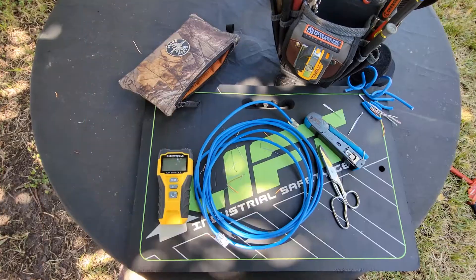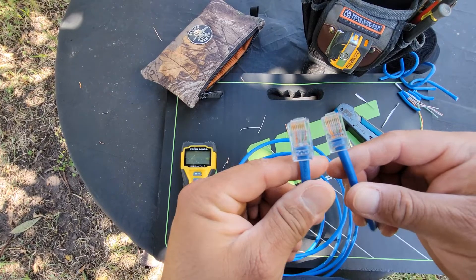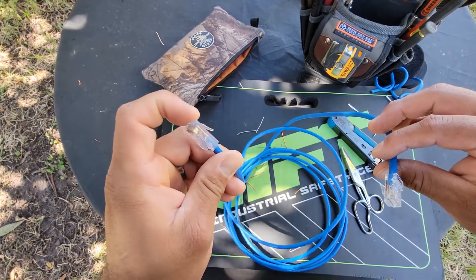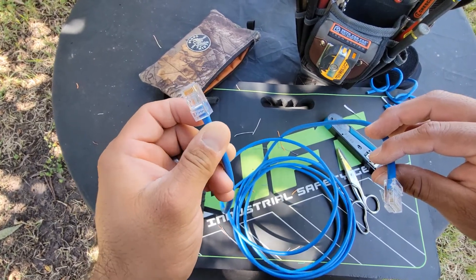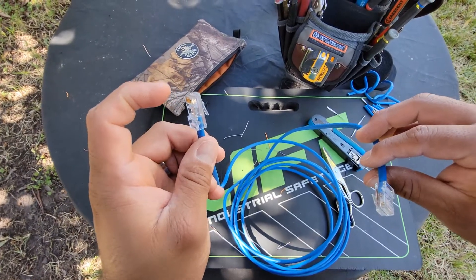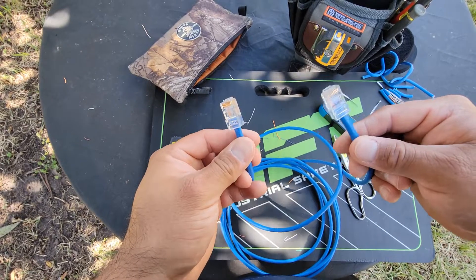I went ahead and terminated the other end. Once you have both ends terminated, one end would typically run back to your MDF or IDF where it connects to a switch or gets terminated into a patch panel — though that termination would not be an RJ45, it would go to a patch panel or a jack depending on what brand you're using.